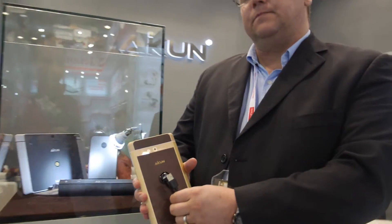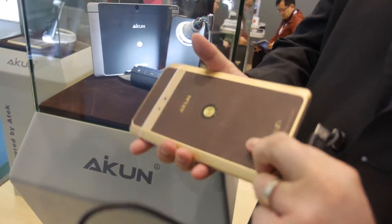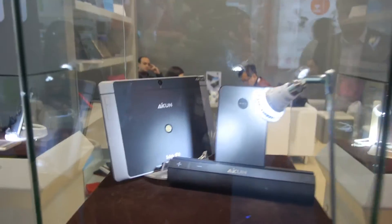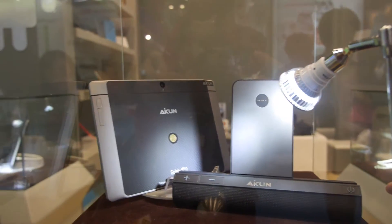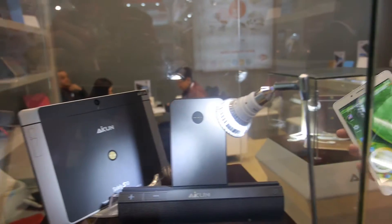You also have a normal USB and you have the iKUN connector too. This is going to be our Bluetooth speaker stand that will have charging capability also connected with it.